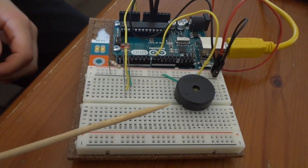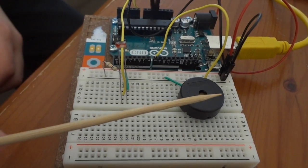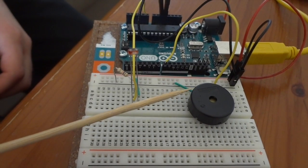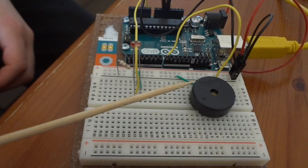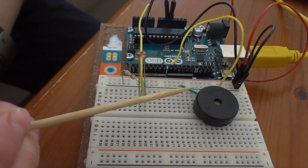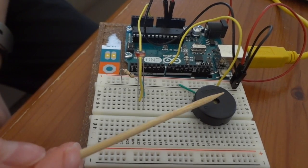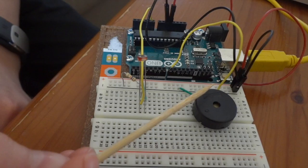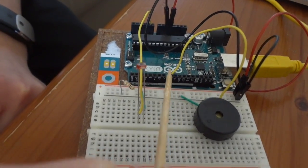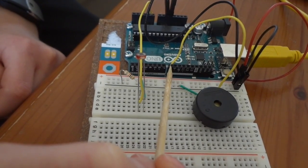Now that we have brought power to the board, we need to plug in our components. The first component we are going to plug in is the piezo. Take the piezo and plug it into the board, remembering which row each leg is plugged into. You don't want to plug the two legs into the same row — this could create a short circuit. Take one wire, plug one end into the same row as one of the piezo legs, and the other end into the negative column. Then take another wire, plug one end into the row of the other piezo leg, and the other end into digital pin 8.